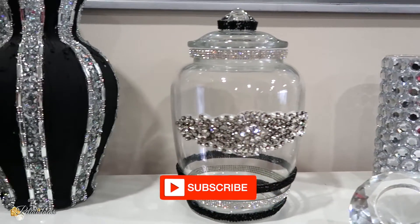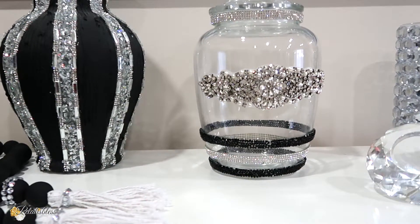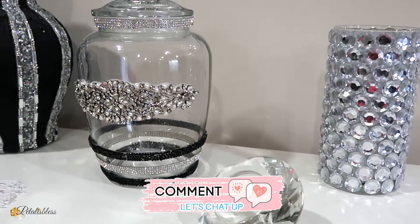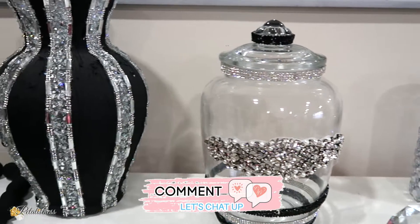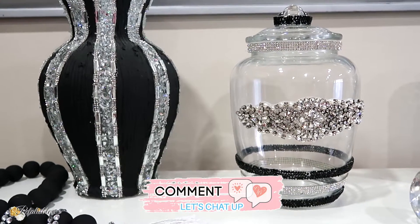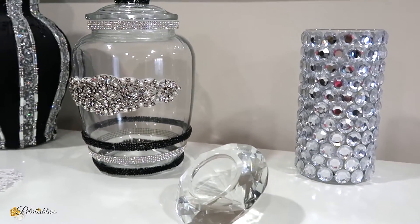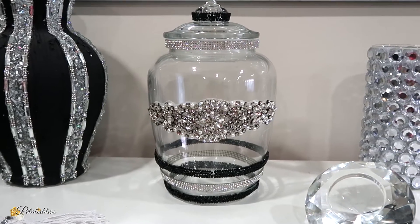All right everyone, that's all your girl's got for you today. Thank you for coming on and seeing the DIYs I had to share with you — although they're not Cricut inspired DIYs today, I hope you did enjoy. Leave me a comment down below and tell me what you think of the gems. The new gems from TotallyDazzle — the link will be down below in the description box. Remember as always to stay blessed, from Petal Is Blessed, and I will catch you on the next one — bye bye everyone!